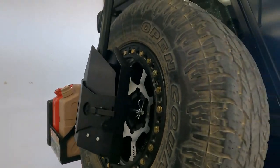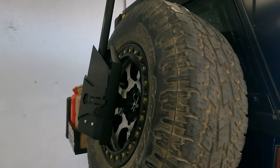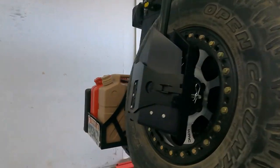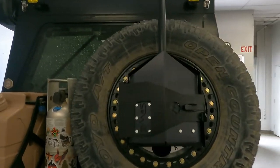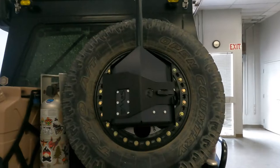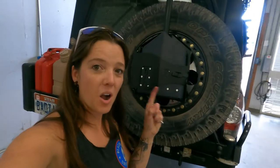It looks very sleek and streamlined. It's not in the way, not big and bulky. Quick access so that if you need to just grab and go, you can do it. Always at hand, but never in the way.